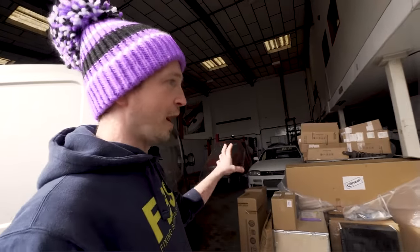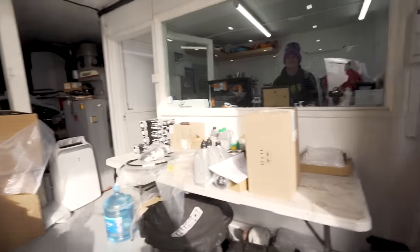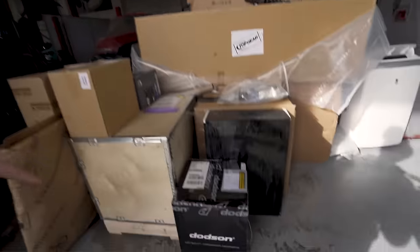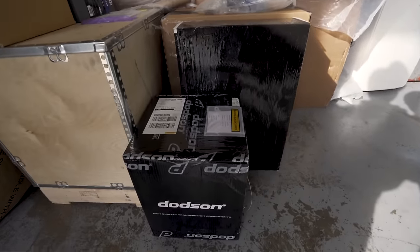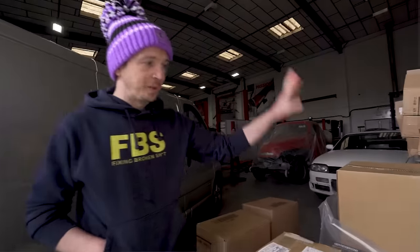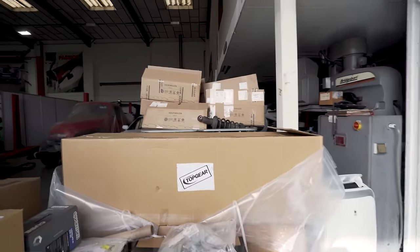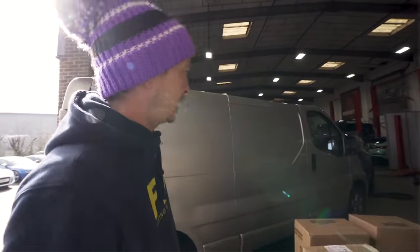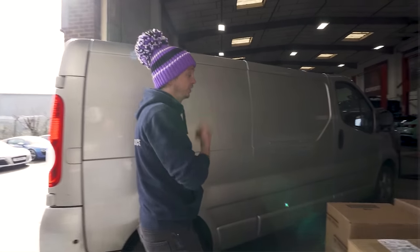So these are the parts that have turned up while I've been off. We've got a couple of service kits, a load of repair kits for different things, we can open up some Dodson goodies. We got a pair of exhaust manifolds, a front scuttle, some exhausts. Just like the punishment of being away — coming back to a hundred emails and trying to piece together all the jobs.